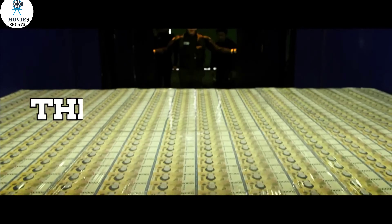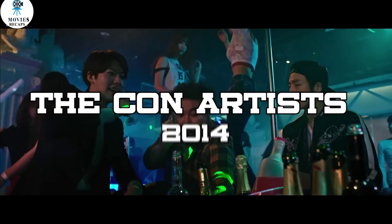Today, I'm going to explain the movie The Con Artists, released in the year 2014.